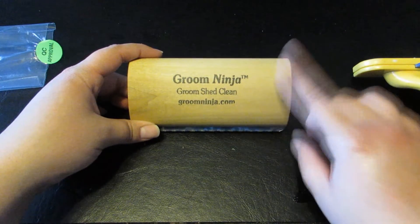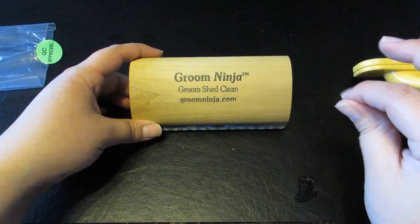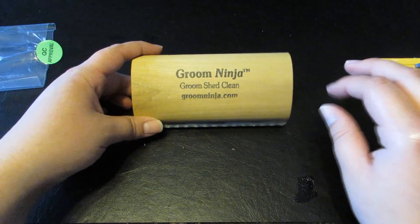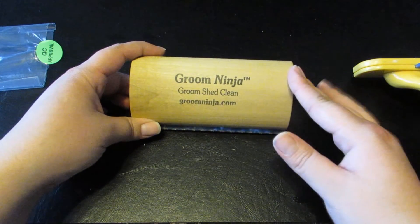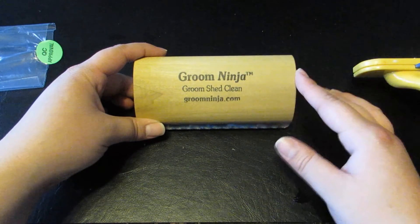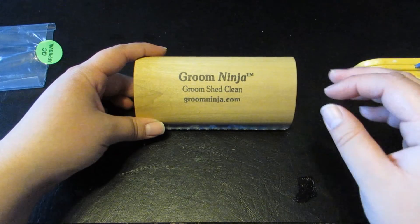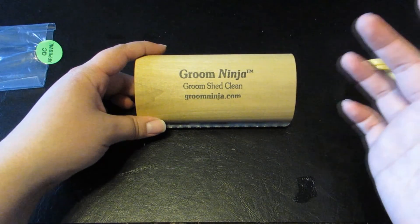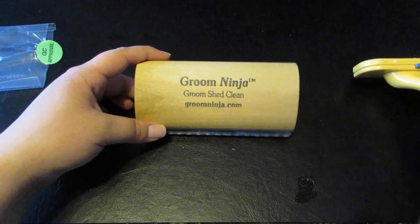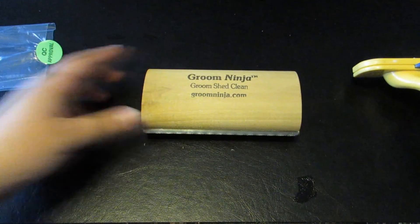I forgot to mention — the medium size works for pretty much all large-size dogs. They don't list specific breeds since it's a newer product and they're still figuring out which brush works best for which breed. The large works great on horses, and the small would probably work well on chihuahuas or smaller breed dogs. Don't forget to comment, like, and subscribe — see you in the next one!